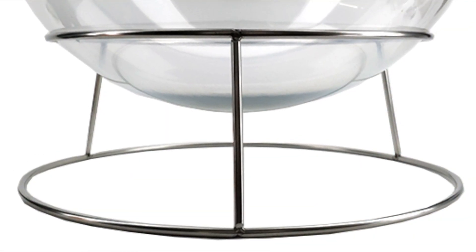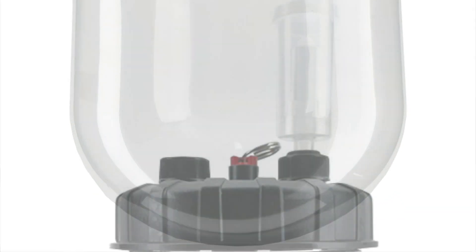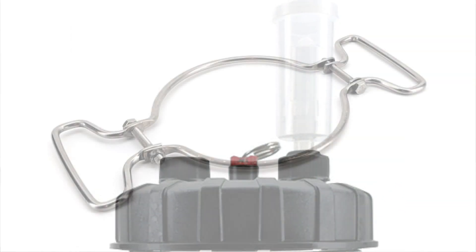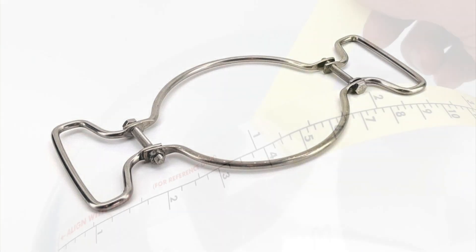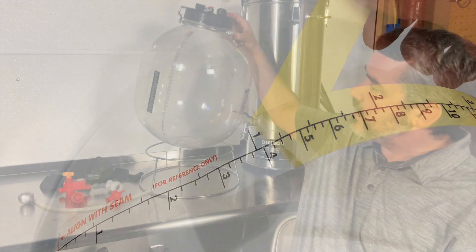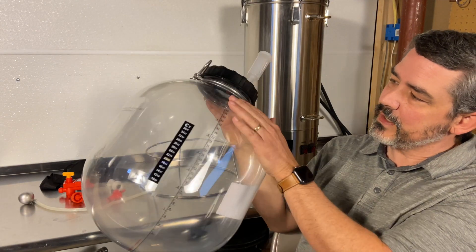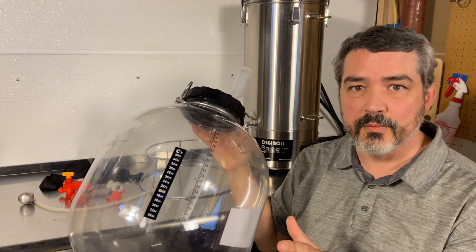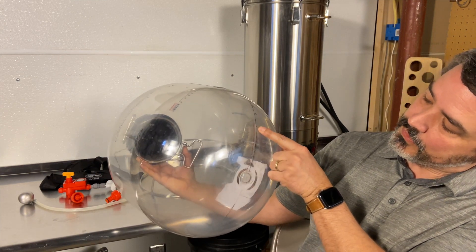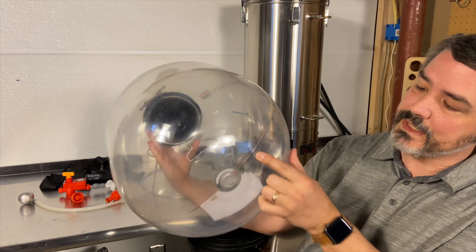The All-Rounder comes with the stainless steel base, the 30-liter fermenter, the lid with a pressure relief valve, three-piece airlock, a stainless steel handle, and adhesive markings that show liters and gallons. There are absolutely no instructions that come with the Firmzilla when you first get it, but the tape does say to align with the bottom dot.